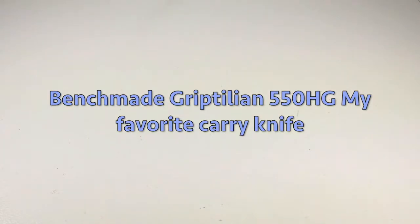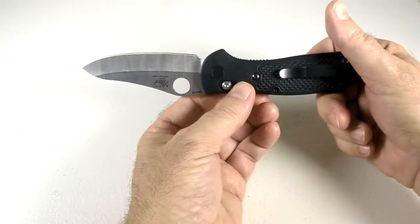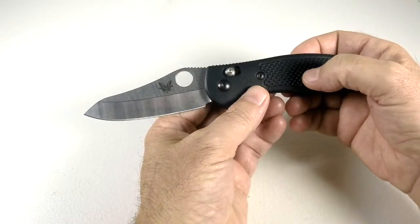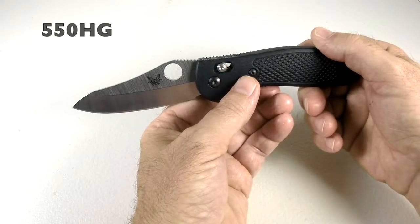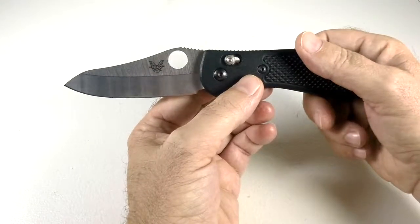Hey YouTube, I'm going to do another knife review. It's about a knife that has a million other reviews, but I haven't seen any recently — maybe because people think there are too many of them. Knife reviews are fun, so I'm bringing out my knife today. This is probably the best knife I have. This is the sheep's foot blade — I think it's 3.5 inches, model number around 550 — the Mel Pardue design, 154CM steel. It was about a hundred bucks on Amazon.